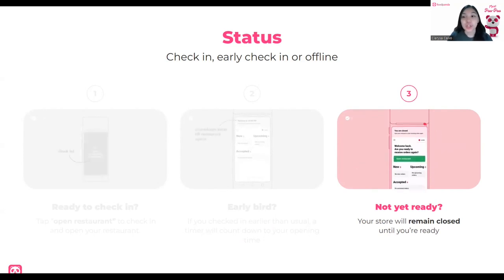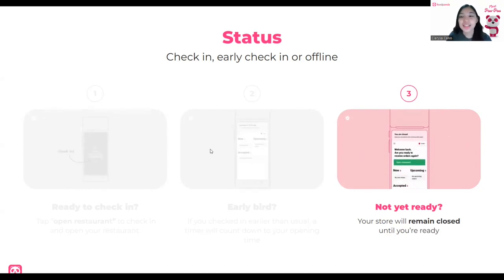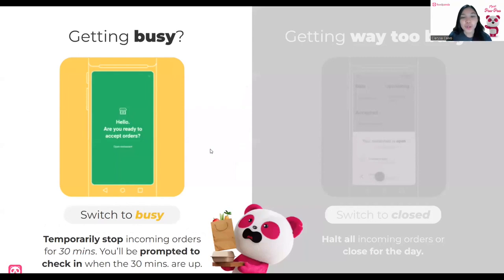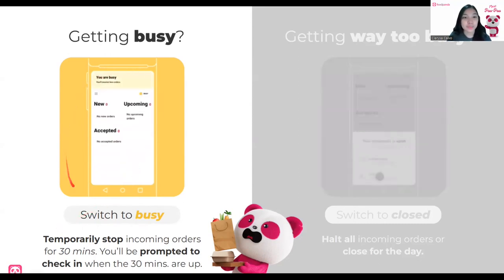Do note that if you are closed during opening hours — say at 9 o'clock you haven't opened on the platform and you did not check in on the device — it will affect your offline hours. Now, in the middle of the day when things get busy, with lots of orders coming in and it's a bit overwhelming — usually lunchtime and dinnertime — if you are getting busy, you can always switch your status to busy. This will temporarily stop incoming orders for 30 minutes, and customers will see it in the app as temporarily unavailable.